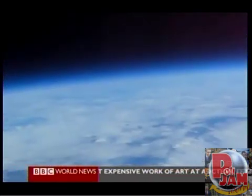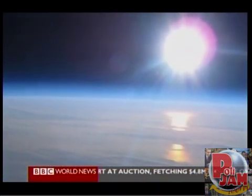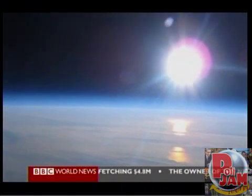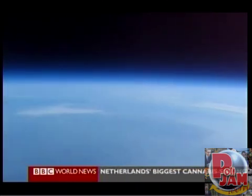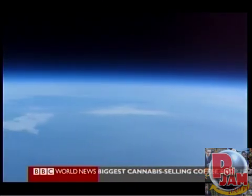Absolutely astounding results. Spectacular — just to be able to see the curvature of the Earth, the Earth's atmosphere, the thin blue line that we live and breathe in, and then of course the blackness of space. It was just unbelievable, absolutely chuffed to bits.